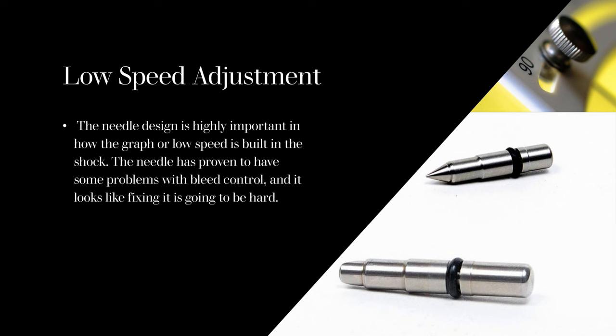The needle design is highly important to how the low-speed curve is built in the shock. The needle has proven to have some problems with bleed control, and fixing it looks like it's going to be hard. It's been around since the 80s or 90s in our sport, and we've had basically the same design the whole time — we're not changing it. It's not being fixed; we haven't addressed the issues.